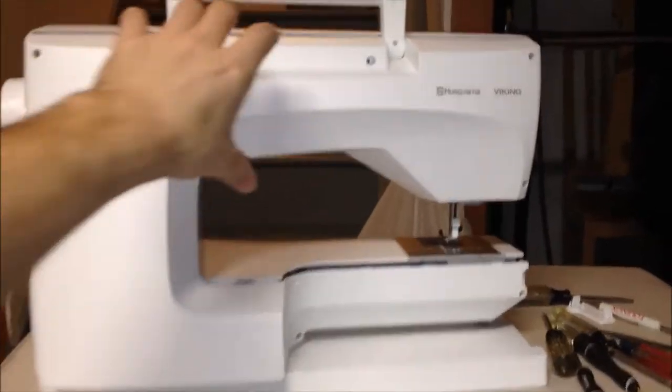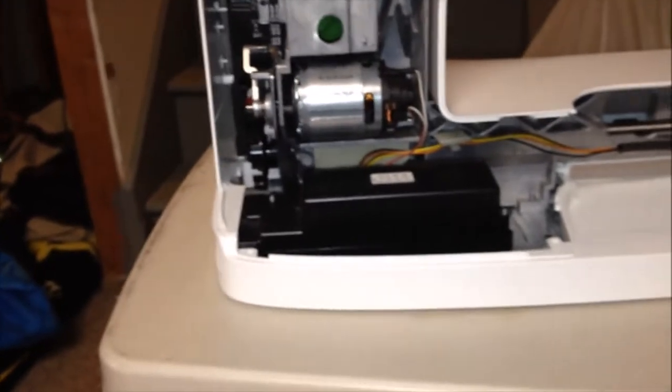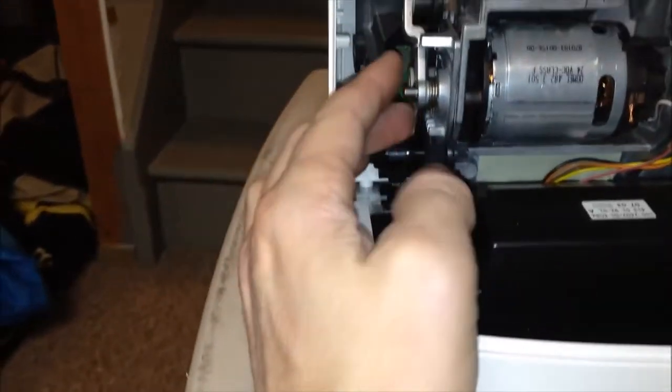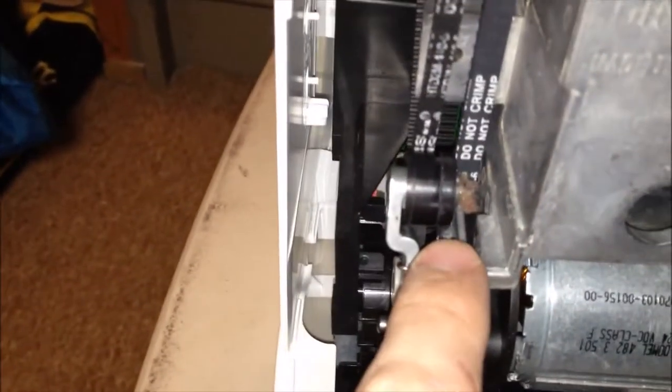Now that you've got those screws undone, and I've already got this sort of opened up here, let me just take off the top — and that reveals the inside of the unit. You can see you've got your transformer down here, your motor here, which is your drive and all your drive gear coming right up to the top here. There's your bobbin winder. You can see there's a few gears in here, a few belts that you want to check the condition of. I've got some debris collecting in there, so I'll go through and clean that and then lubricate the machine.